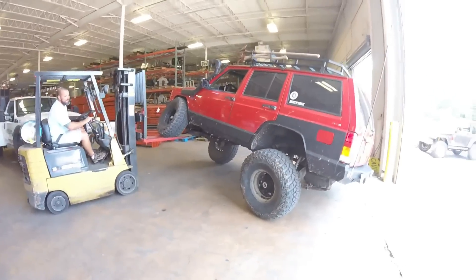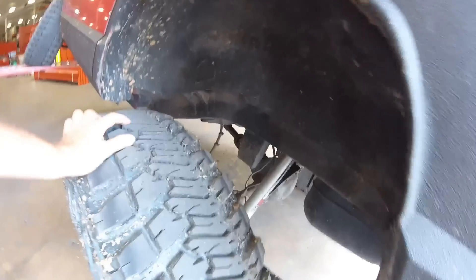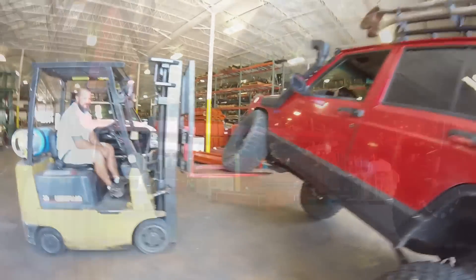Let's go a little more. Right there. Back tire just come unloaded, just barely. So let's measure and see what we got.